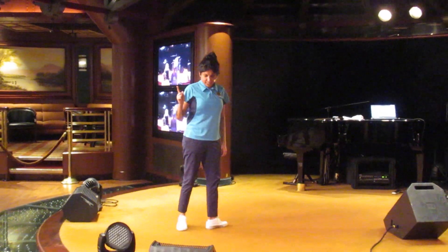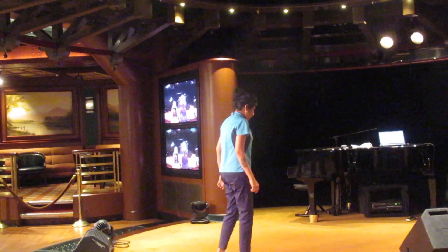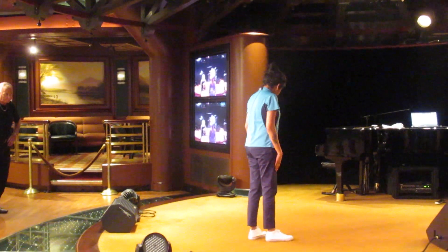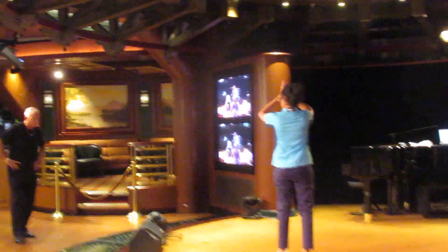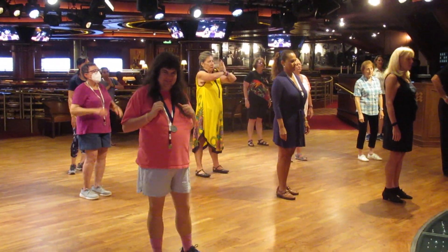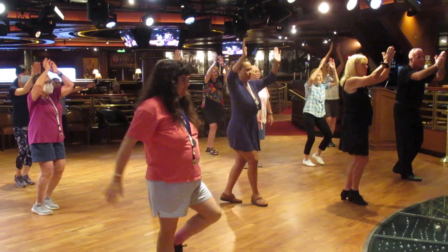Then we do the next step to the count of six. We do what we call paddle feet, but you will be bringing your arms up. Remember how we did the joining of the hands and arms, but this time it will go like this: one, two, three, four, five, six.